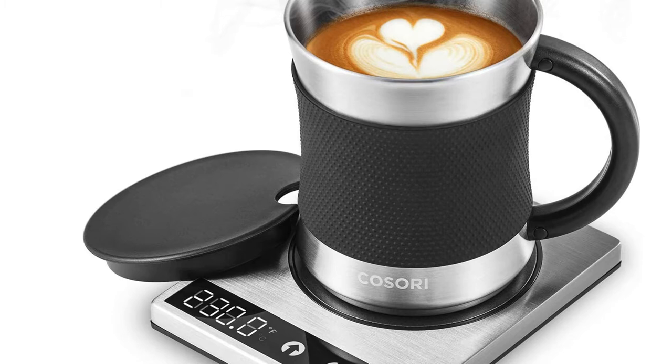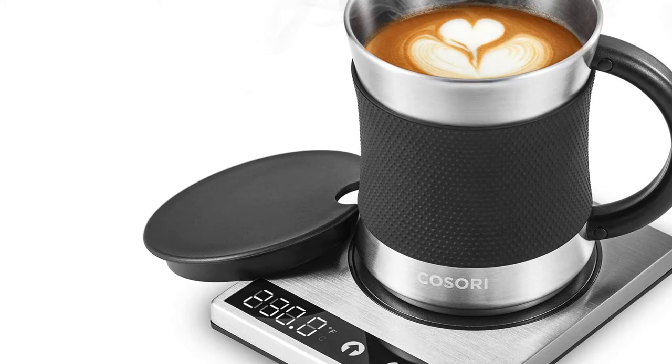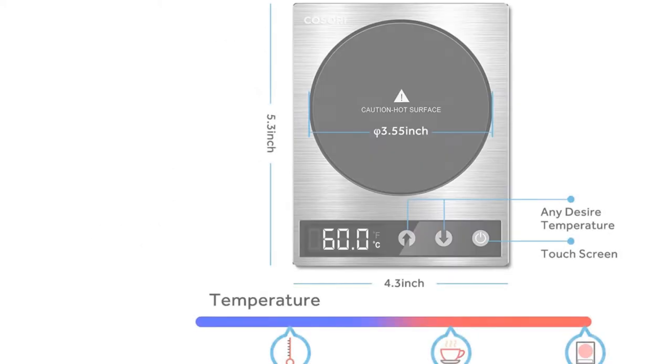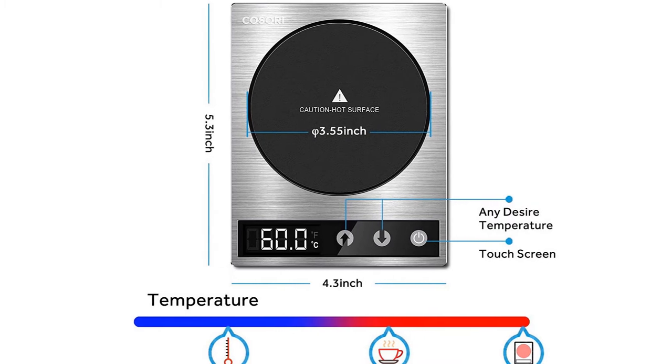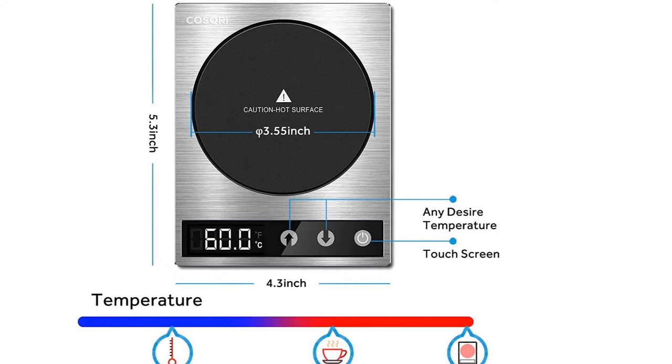As a bonus, it even comes with a 17-ounce stainless steel mug with a cool touch handle and silicone slip-resistant sleeve, which fits perfectly onto the warming plate. To prolong the lifespan of the stainless steel mug, it should only be washed by hand. The warmer should be wiped with a damp cloth and dried immediately.